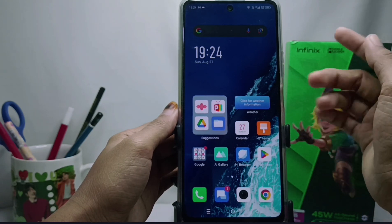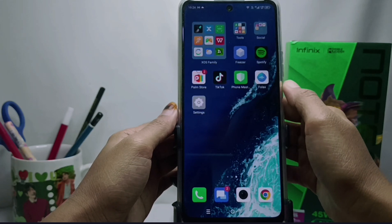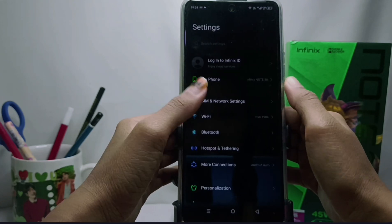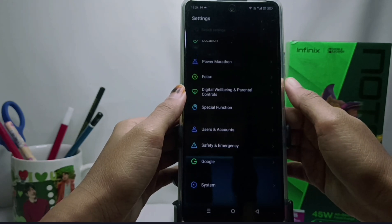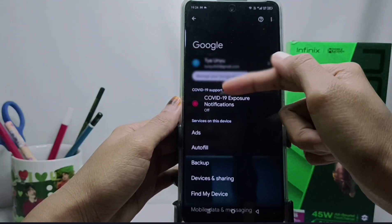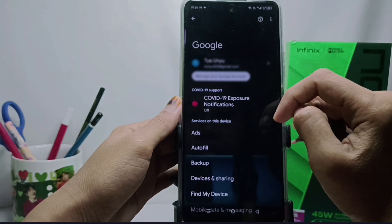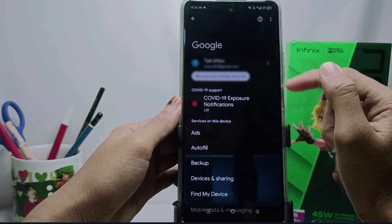Before we go into the tutorial, please click subscribe for more information. First step: please enter the Settings menu on your device. Scroll down and select the Google option, then click on your Google account — or if your device is linked to more than one email, select the one you want.